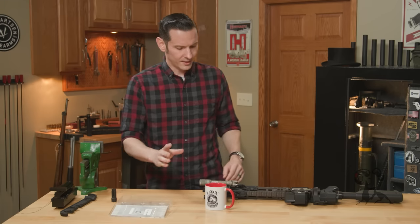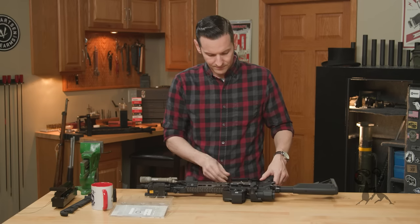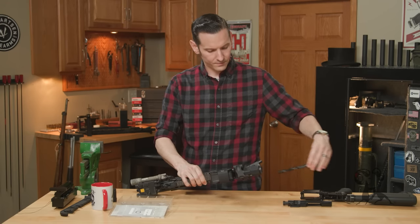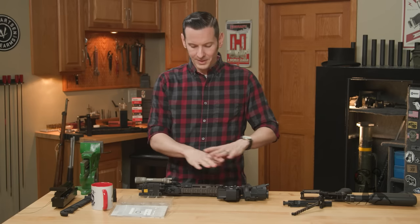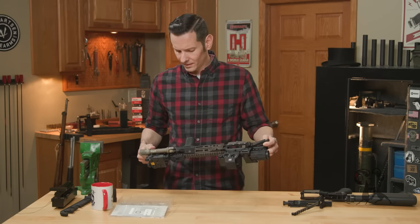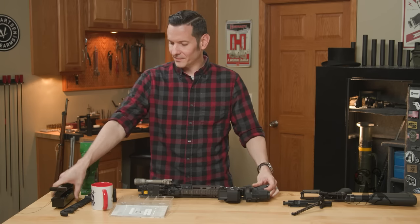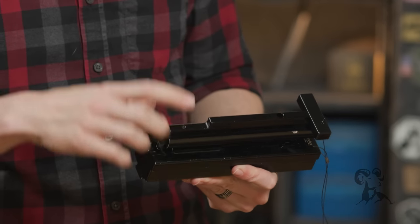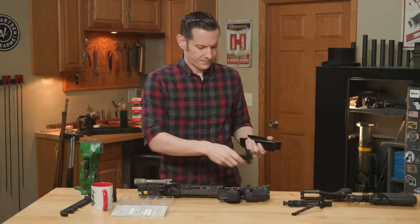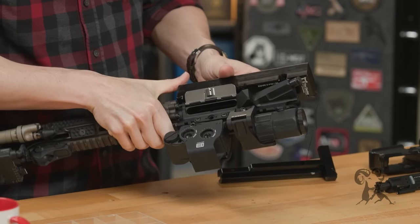First thing we need to do is move all the things I'm going to knock over at some point, and we'll separate this upper from this lower. Remove this bolt carrier group and charging handle. Typically before I mount all this stuff on a receiver, I would have the muzzle device already on there, but the way things panned out, we have everything already on there, so we're just going to go from there. The upper receiver vise block I'm going to be using is the Device Mark 1. You can use your favorite upper receiver holding fixture — this is my favorite, so it's the one I'm using. Put the upper in said vise block, like so.